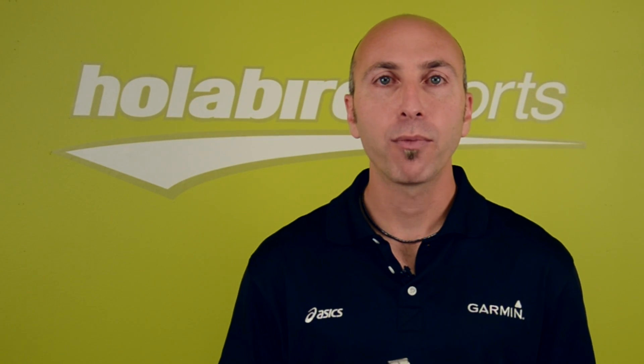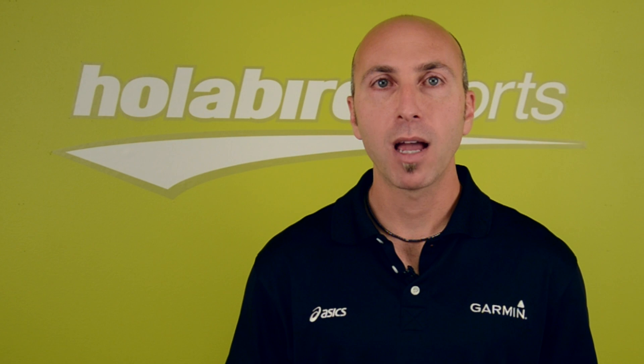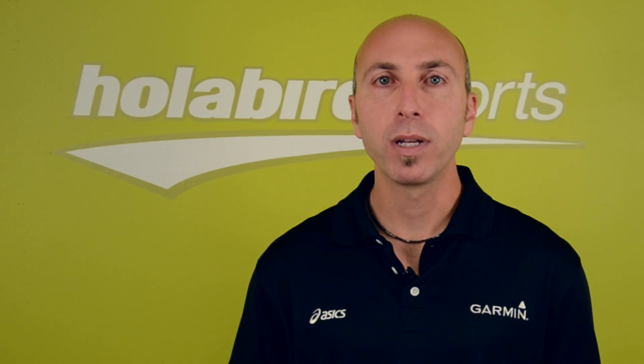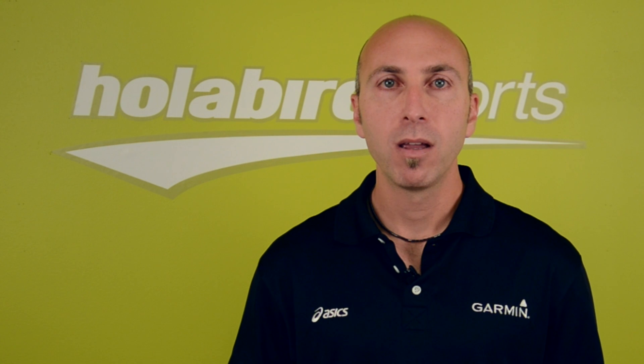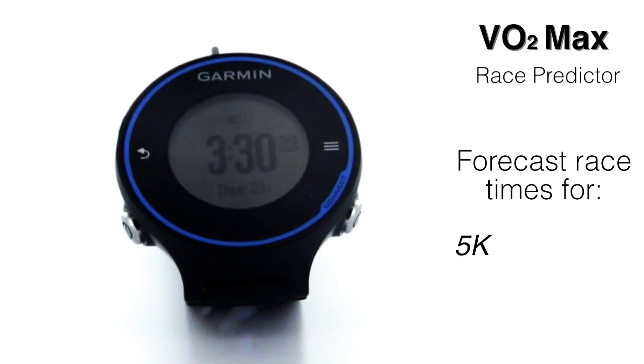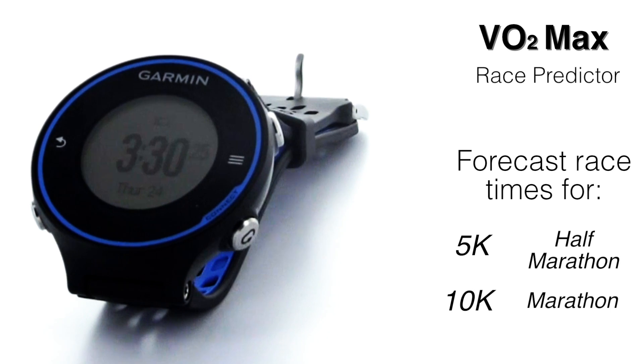With the new 620 you also get three new heart rate metrics on top of the training effect, which is carrying forward from the 610. The most important would be the VO2 max estimate. With that number, we will give you a race predictor which will tell you what you should be able to run a 5k, 10k, half marathon, and marathon in.